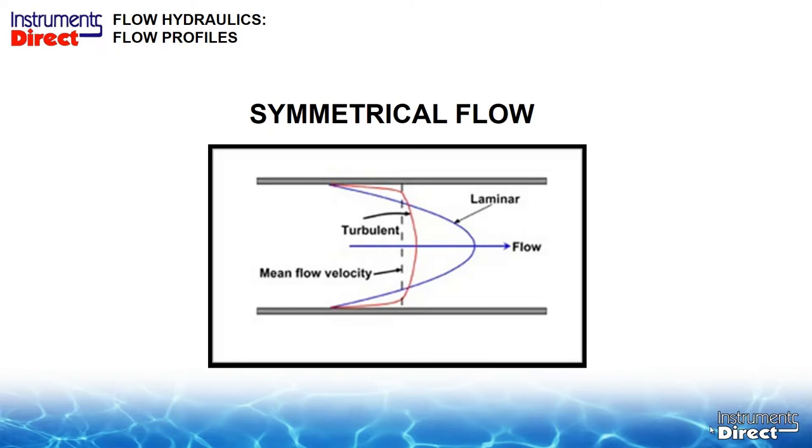If you were to draw a center line down this pipe, the top half of flow would equal the bottom half of flow. This situation normally occurs when we have about 10 pipe diameters after an elbow and 5 pipe diameters before the next obstruction. So on the left-hand side of the picture we have an elbow, move 10 pipe diameters, put our flow sensor there, and have another 5 pipe diameters on the other side before the next obstruction. This is where you'll get your optimum performance on your ultrasonic flow meter.